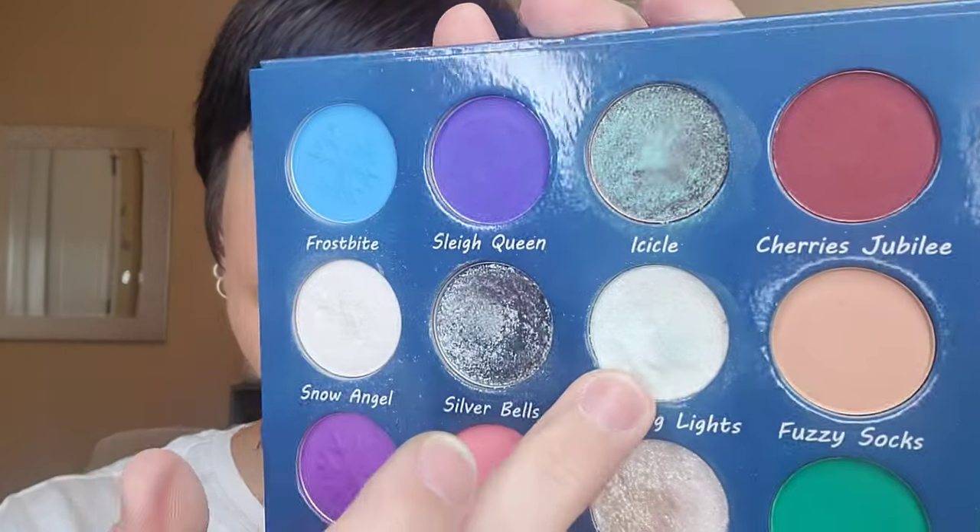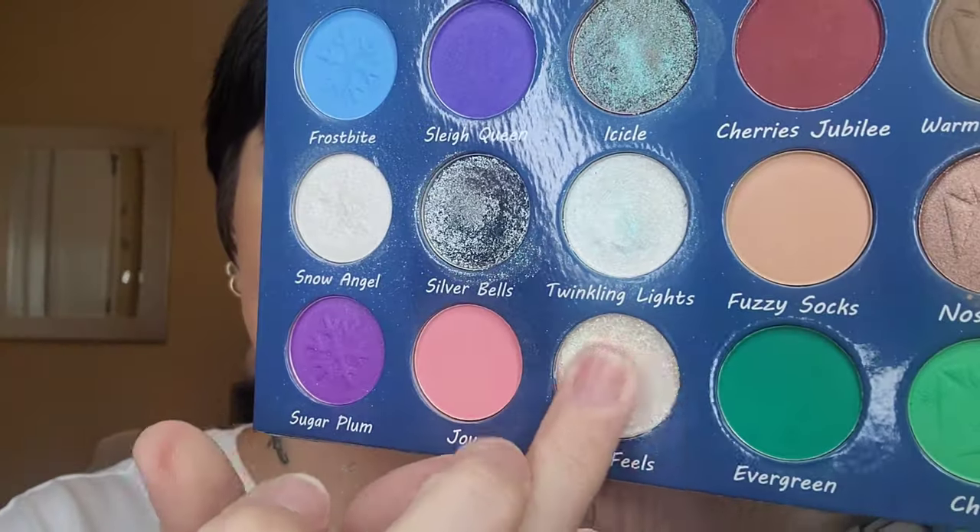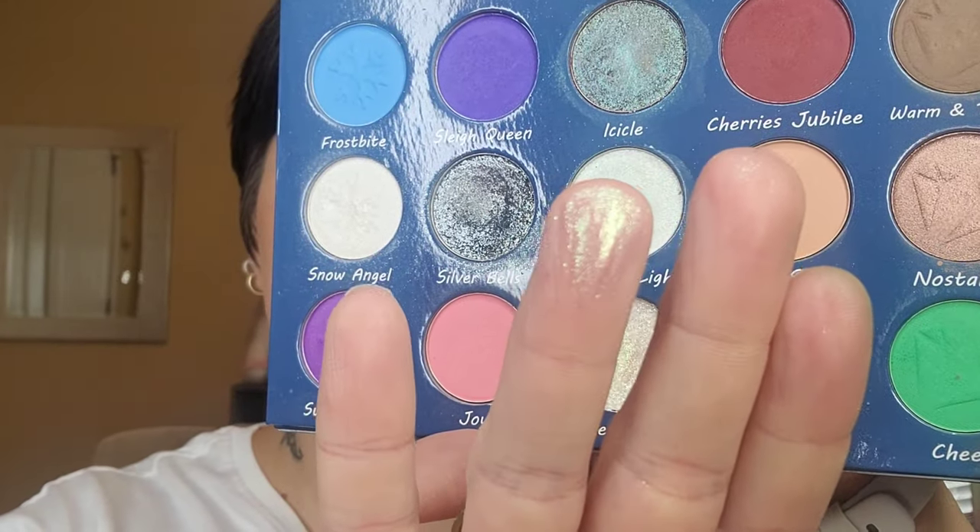I'm going in with a fluffy brush — a clean one — to buff out my edges and make sure everything is blended seamlessly. I picked the wrong shade; I meant to go in with the Feels because it has a little bit of a green tinge to it, and oh my gosh, is it stunning especially up close. I'm literally just pressing this into place all over, pushing it almost up to the brow bone.